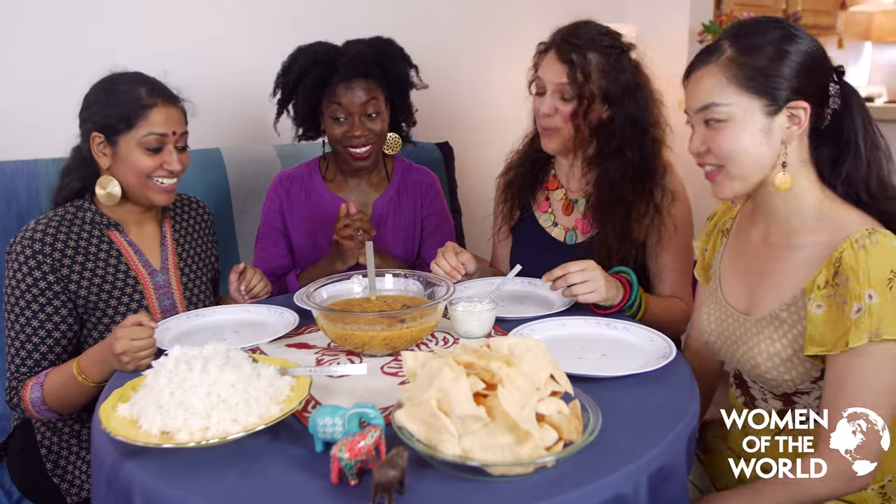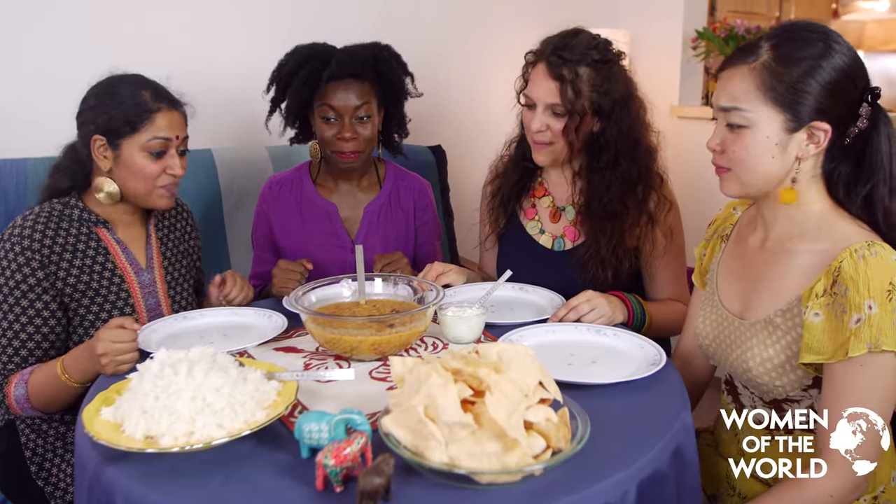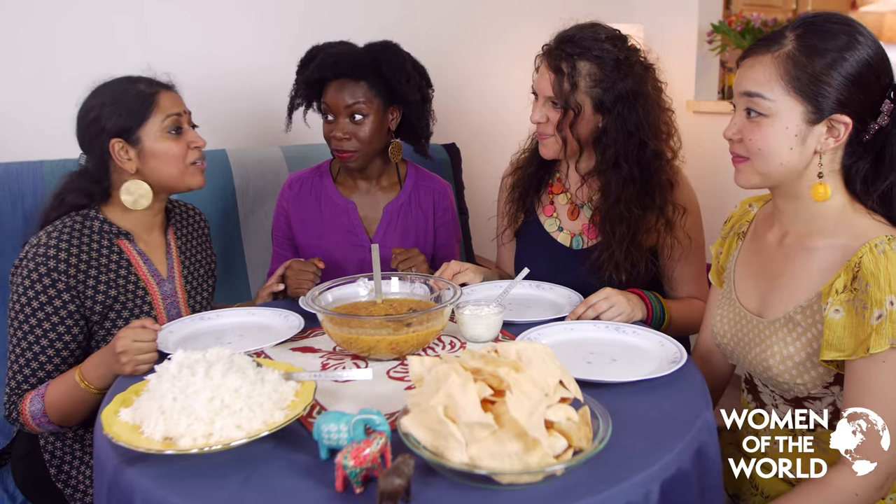Thank you, ladies! I'm so excited everybody helped in making the dal and the pappadam. It's really special because in India, the whole point of food is to cook it together and share it. I'm so honored that you're in my house. I'm going to teach you to eat with your hands — this is how we build community and family.